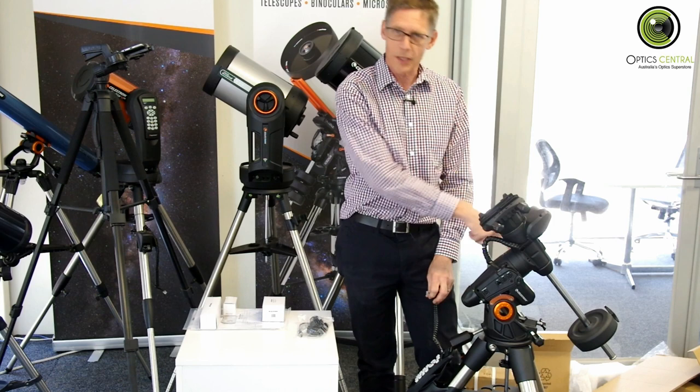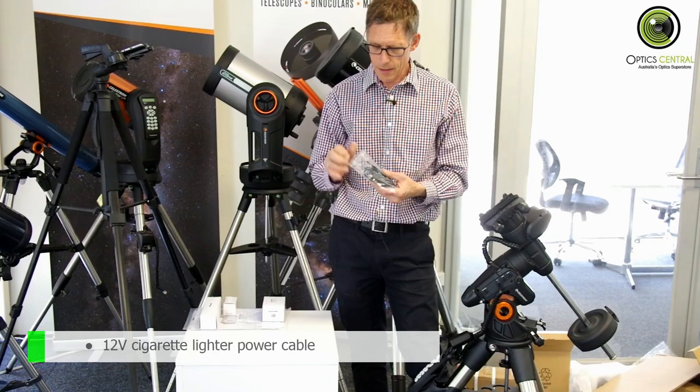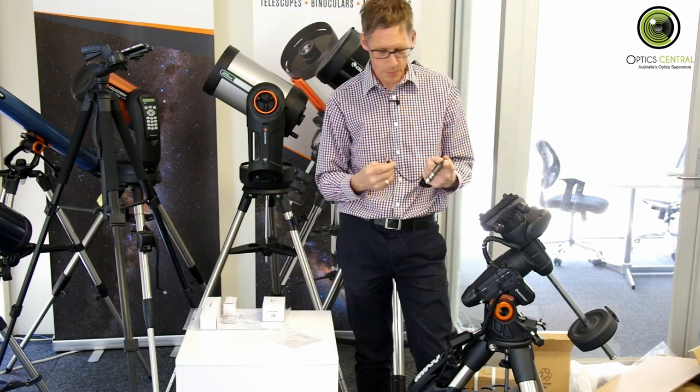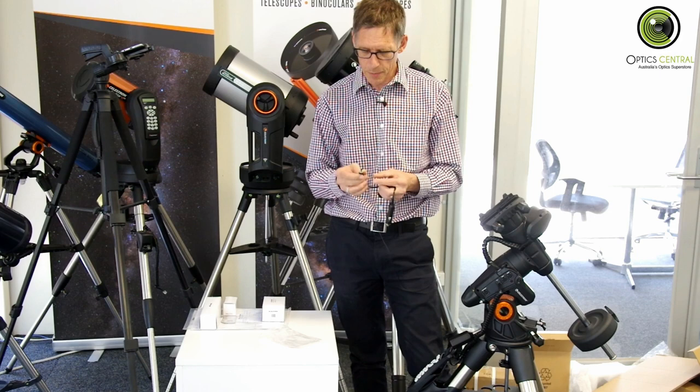Hand controller — like that. And finally, a power cable. This is quite a long cable; I'm not going to bother undoing it. One thing that Celestron has done which is very nice: it's a standard 12 volt or 13.8 volt centre-positive pin, but it's got a nice little collar there which prevents it from falling out. Because when it falls out in the middle of a photographic run, it's a pain.